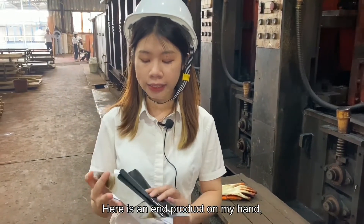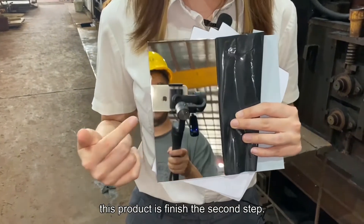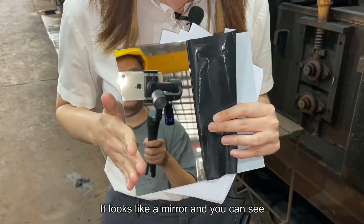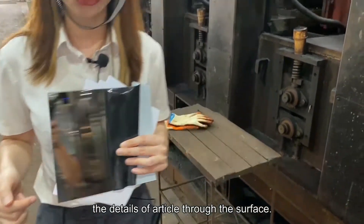Here is an end product in my hand. This one has finished the second step, so it's like a mirror. You can clearly see the details of objects through the surface.